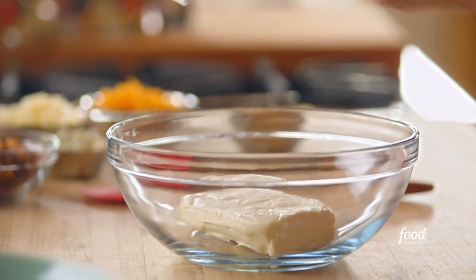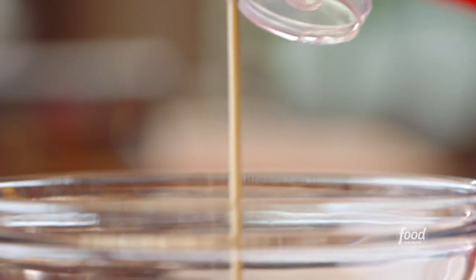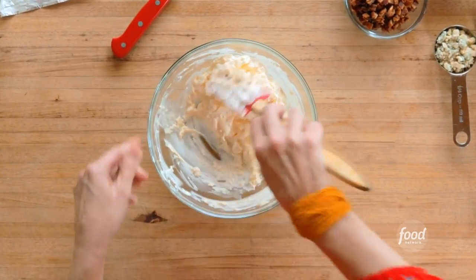The creamy base starts with 8 ounces of cream cheese and 3 quarters of a cup of mayonnaise. I let the cream cheese soften so it'll be easier to stir together. The first thing I want to do is just smush all this together. Okay, that's the creamy base.